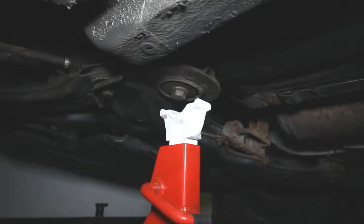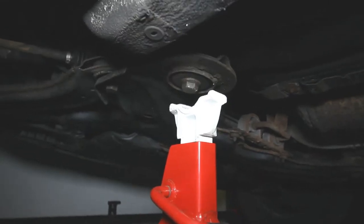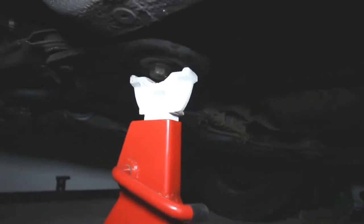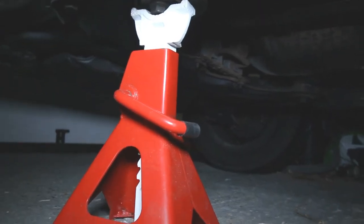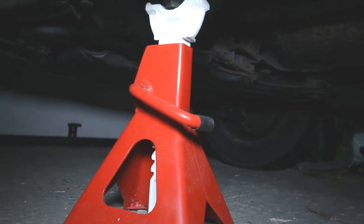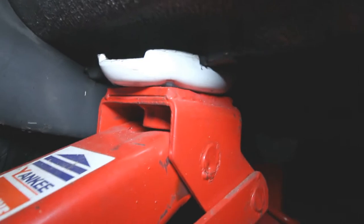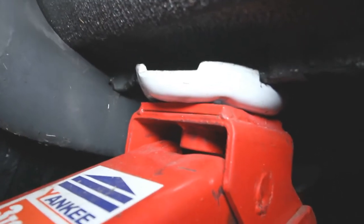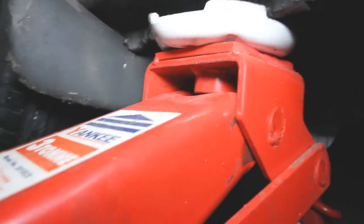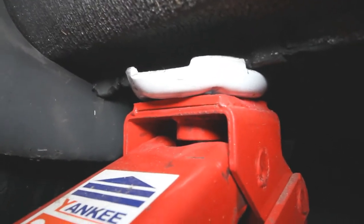The best place I've found for an axle stand on the Golf is just on the subframe mount by there. Lower the jack — on this one you twist the handle, but all jacks are different. As you can see, the weight of the vehicle is now on that axle stand and the jack is there loose. But I'm going to leave the jack right where it is, just in case that axle stand was to fail — then the jack will catch the car.